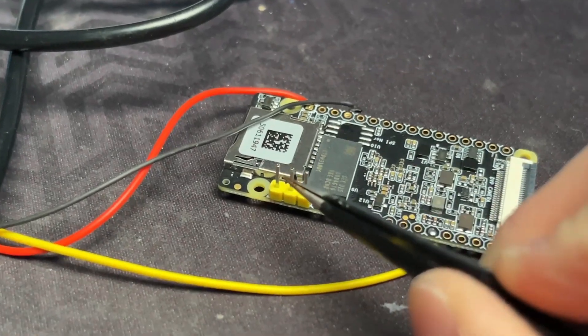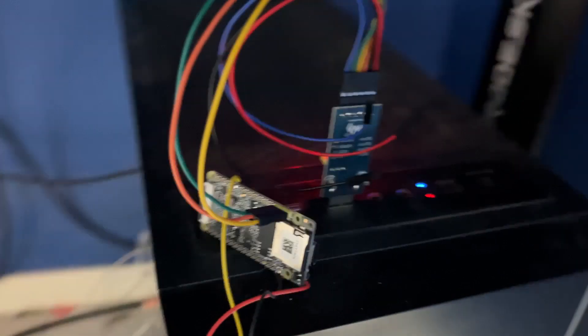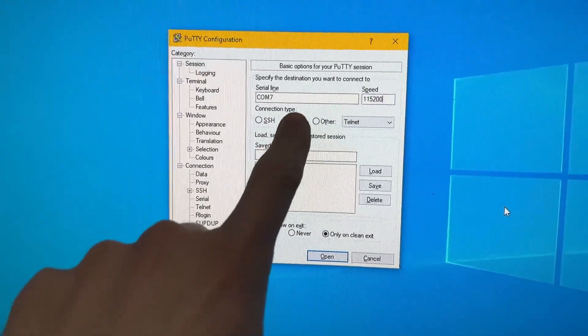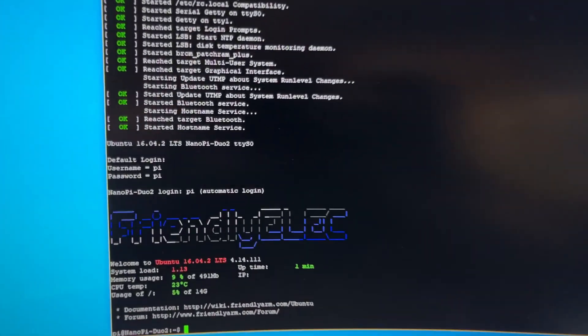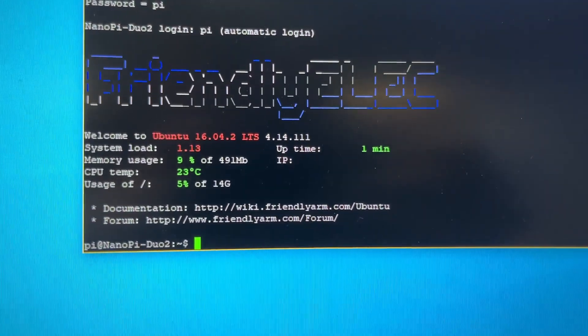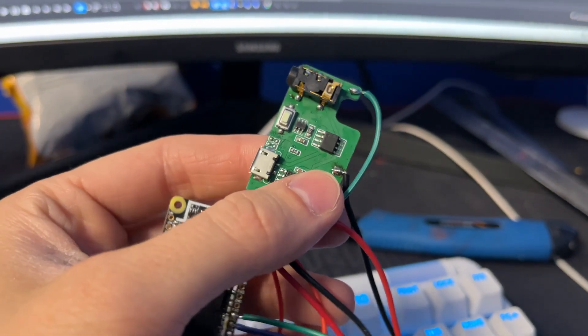The serial converter connects directly to those pins right here. After you connect one end to your board and the other to your PC via USB, you can start software like PuTTY and connect to the NanoPi Duo board. You should now be able to see all kinds of output. It's a pretty basic OS, so there is no such thing as a desktop or apps.